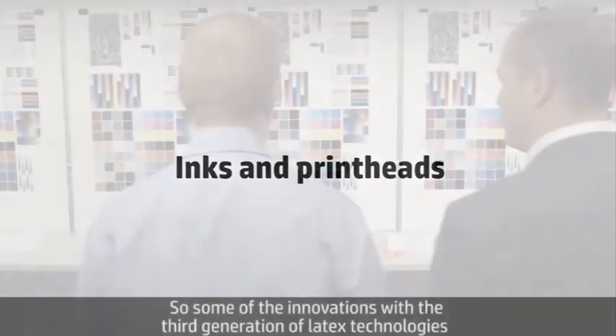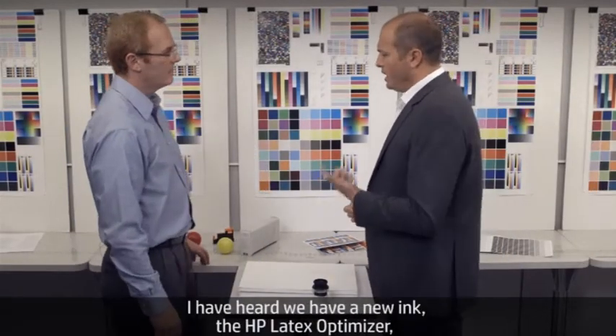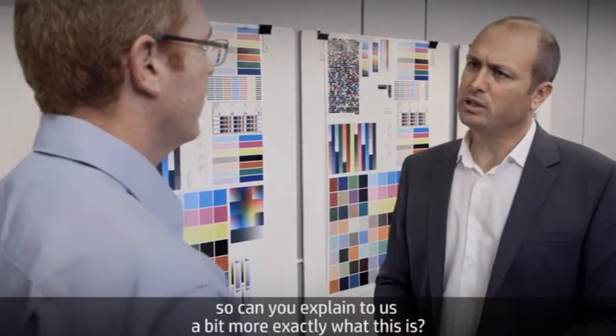Some of the innovations about the third generation of latex technologies relate to the print head and inks. I've heard we have a new ink, the HP Latex Optimizer. Kyle, can you explain us a bit more what exactly this is?